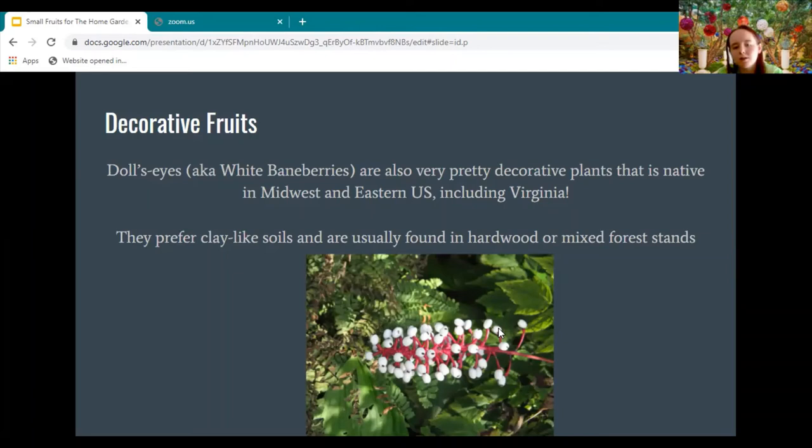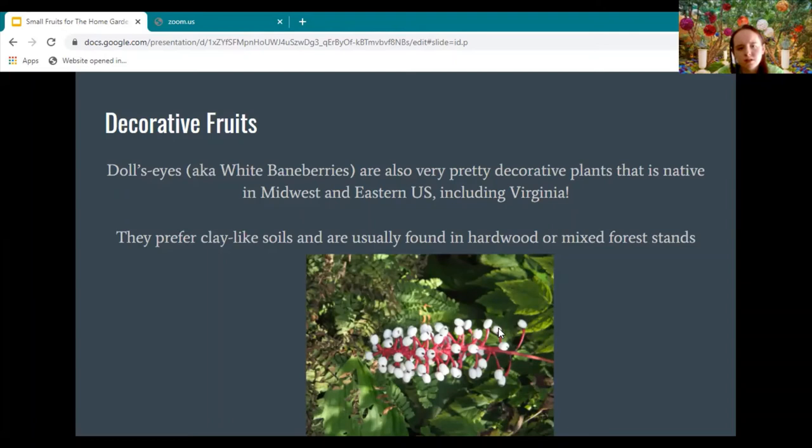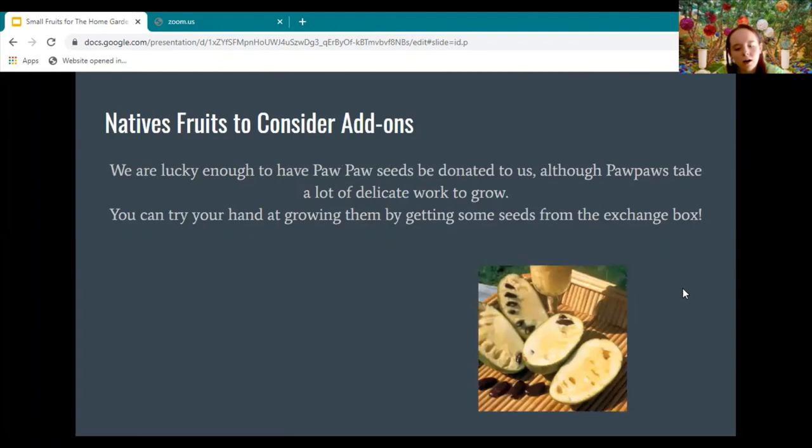Some other decorative non-edible berries: white baneberries are very decorative and grow in the Midwest and eastern U.S., including Virginia. They prefer clay-like soils and are usually found in hardwood or mixed forests, so they won't usually be found near Virginia's beaches. Personally, my favorite is the 'hearts bursting with love,' or American eastern wahoo berries — beautiful red berries, mid-Midwest and North American plants found in northern parts of Virginia too. They grow in most soils, though they flourish in valleys and forest edges.